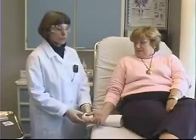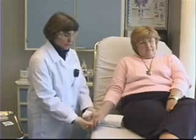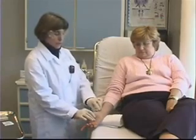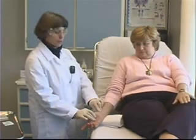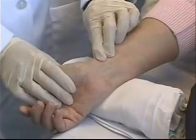I now have my patient seated comfortably on the stretcher. I'm going to tuck a rolled-up towel underneath her wrist, which will help hyperextend the wrist a little bit. This will bring the artery a little closer to the surface and make it easier for me to palpate that artery. I'm going to feel for the artery again — there it is.